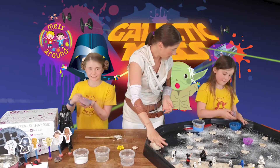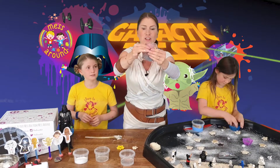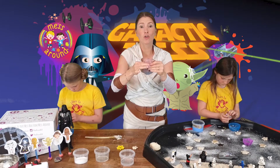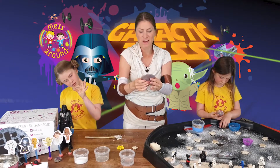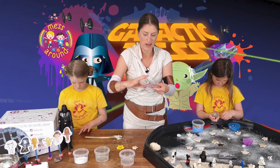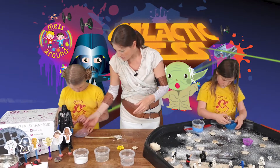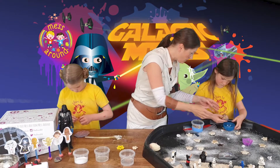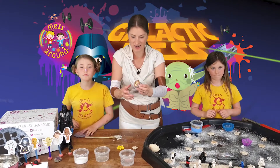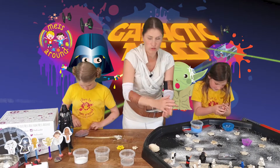How are you getting on there girls with your galaxy dough? The girls have been busy putting glitter in. The great thing about the galaxy play dough is this is a chance where the children can mix their play dough - if you don't usually like the children mixing it up, this is a great one! We've got some pink and blue, and they can get kneading and shaping, adding the glitter and the stars. Heidi's is really glittery and sparkly - that's amazing!